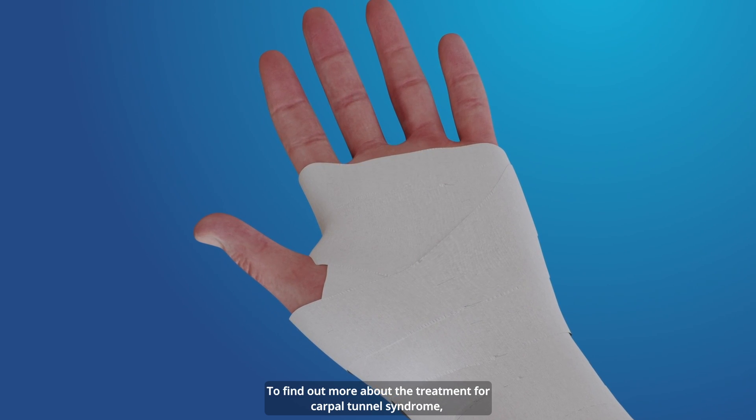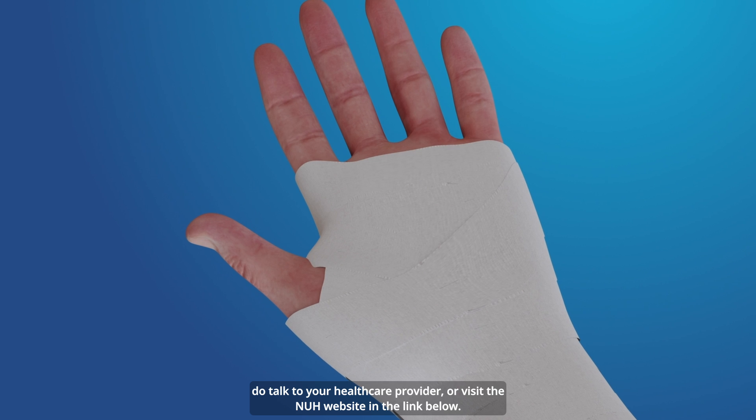To find out more about the treatment for carpal tunnel syndrome, do talk to your healthcare provider or visit the NIH website in the link below.